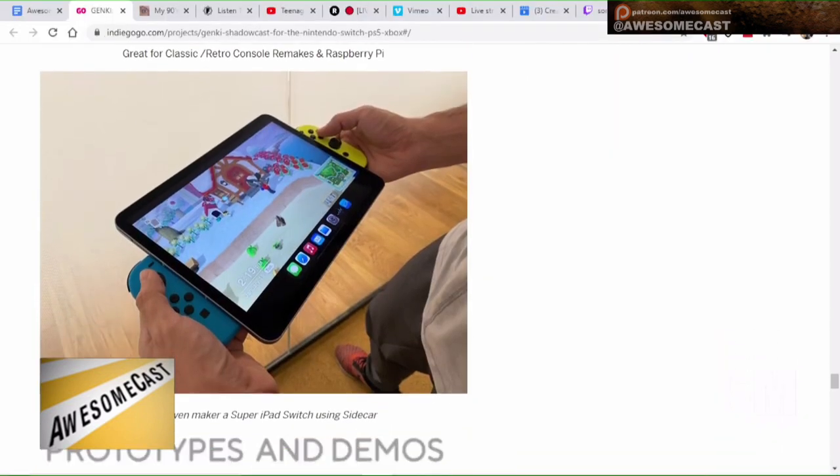This is USB-C, so that compatibility concern is addressed. They also showed — somewhere down towards the bottom — they took it and displayed the screen using Sidecar with an iPad, and it's like a giant Super Switch, with the tiny Switch controllers. That's awesome. You can see all kinds of setups including retro pies and things like that.